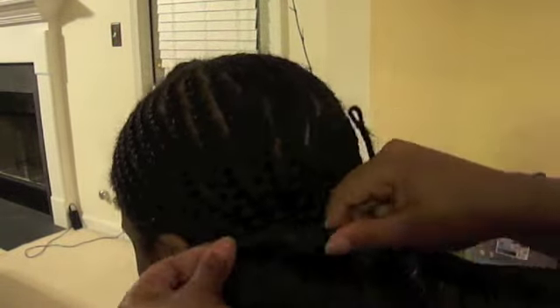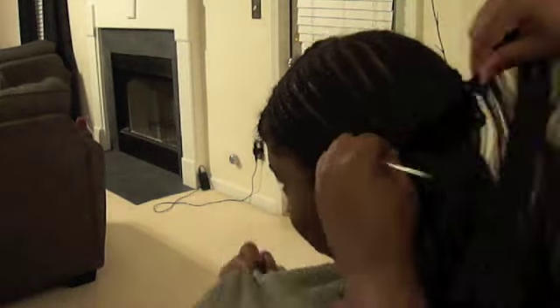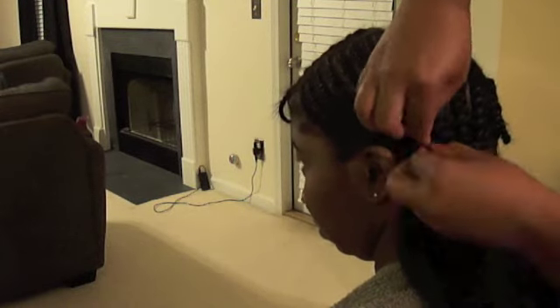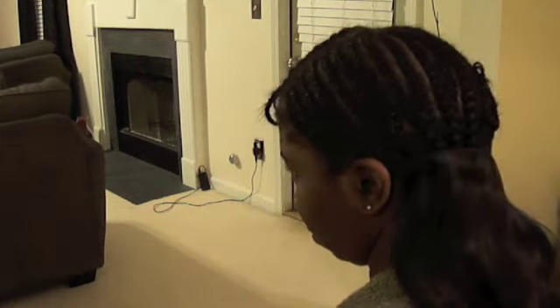You're going to sew from edge to edge. If you're more comfortable using a curved needle, use a curved needle; if you can use a straight needle, use a straight needle. Just be very careful whichever needle you use not to poke your client. When I reach the end of a piece of thread, I cut it and tie it in a knot — two knots if you want. When I start the next piece, I make sure I start in the area I left off so that part stays secure — you don't want to skip any sections.